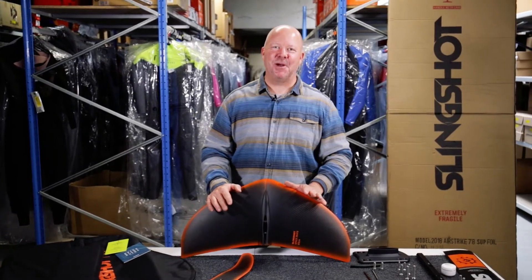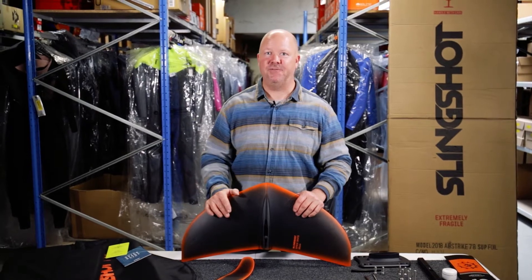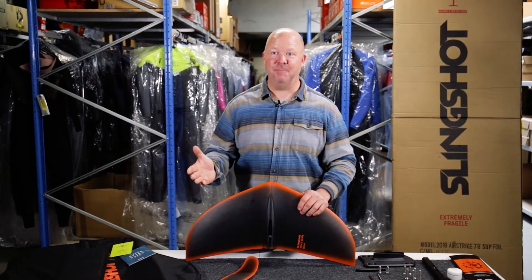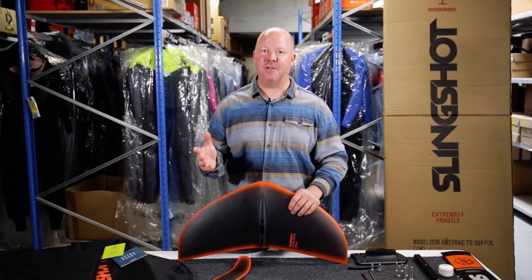Hi everyone! I'm going to talk to you about the Slingshot Hydrofoil called the Hoverglide V3 for kite. That's a pretty long name, but it's the entry intermediate foil for kiteboarding from Slingshot.